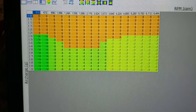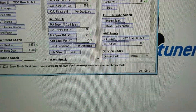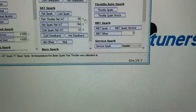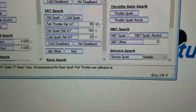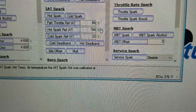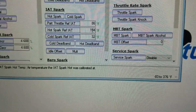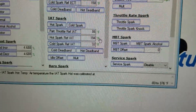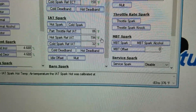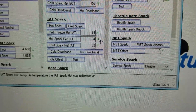I'll show you how we figure out what temperature this is going to happen at. They have a base temperature listed at 86°F, and then a max hot spark temp listed at 194°F. At 194°F, that hot spark table takes effect at 100%, but it's actually going to start pulling spark before that temperature.